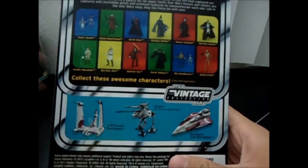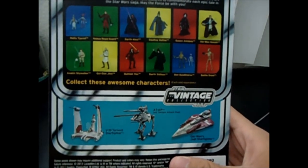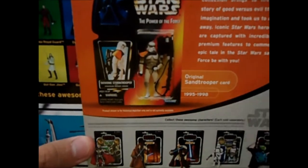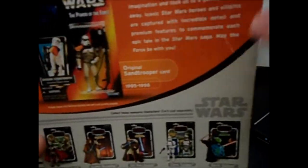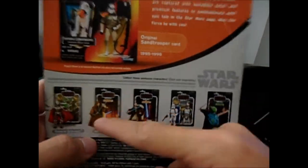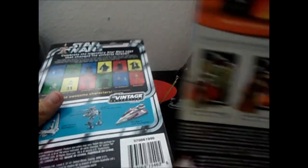The 2012 packaging shows what figures are in the wave and what you haven't gotten yet, which is not bad. But I prefer the older style with the history and background info on each figure. I still prefer having that extra information on the back.